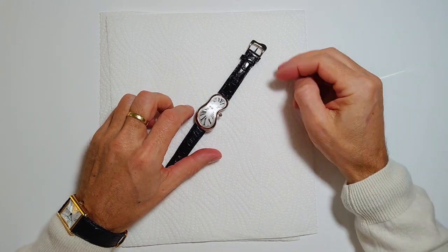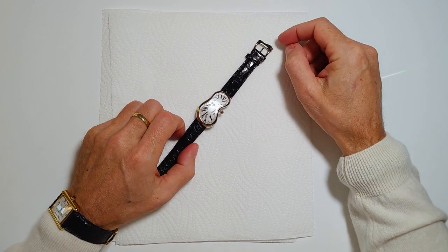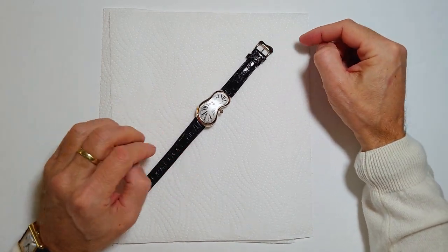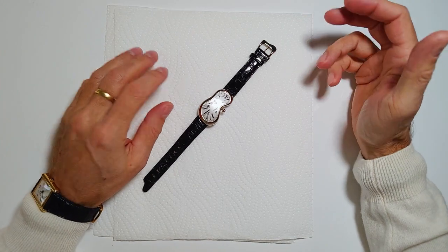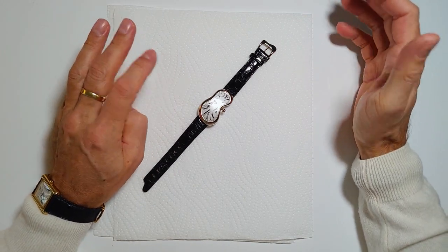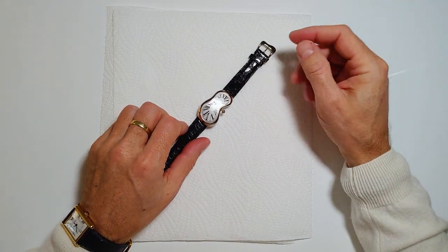Hi. This is a video to show you how to replace the battery in an XAQUA melting watch. And can you believe it? As of today, 17th of December 2024, there's not a single video on YouTube that actually shows how this procedure is done.